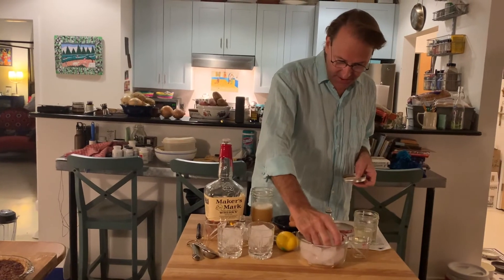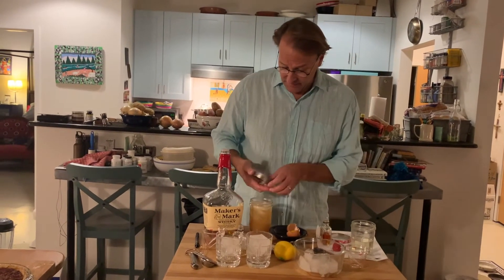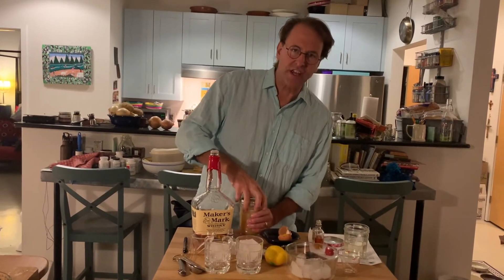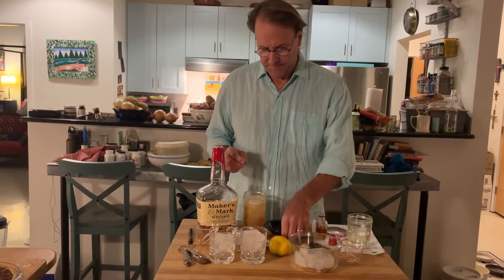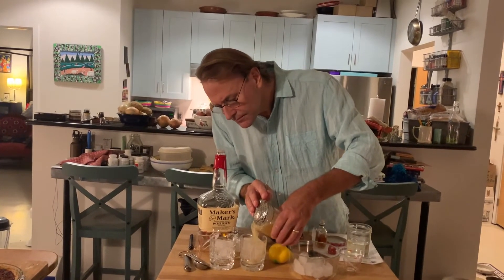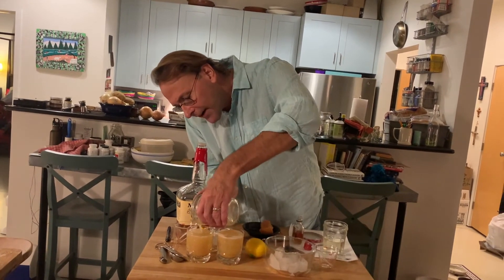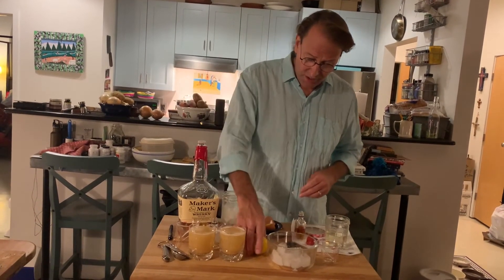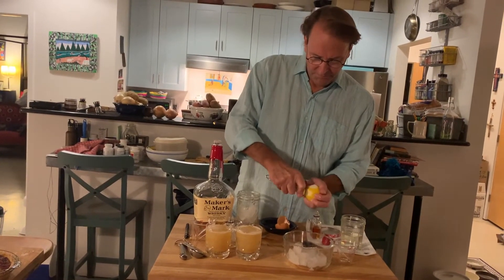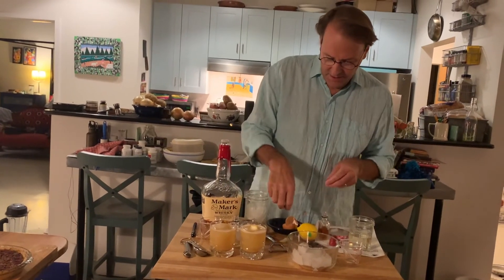I'm going to put some ice in here to chill it and shake it again — let's make it three times now. I don't like to shake too hard because I don't like to break all the ice up. And here is an Amaretto Sour. Now I'm going to garnish these with a lemon zest. You can also use a cherry or do a little bit of both. And there is an Amaretto Sour.